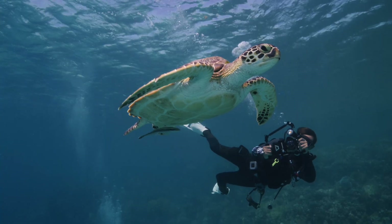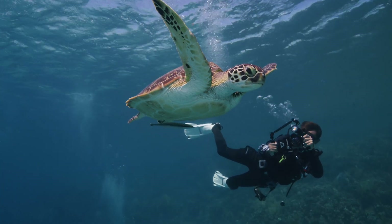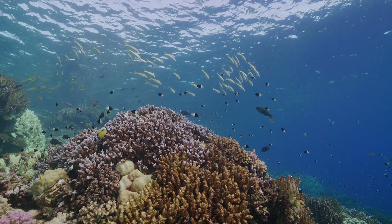How about placing a turtle from one shot into a completely unrelated reef shot? Why? Because now we can with literally no effort. Check this out.